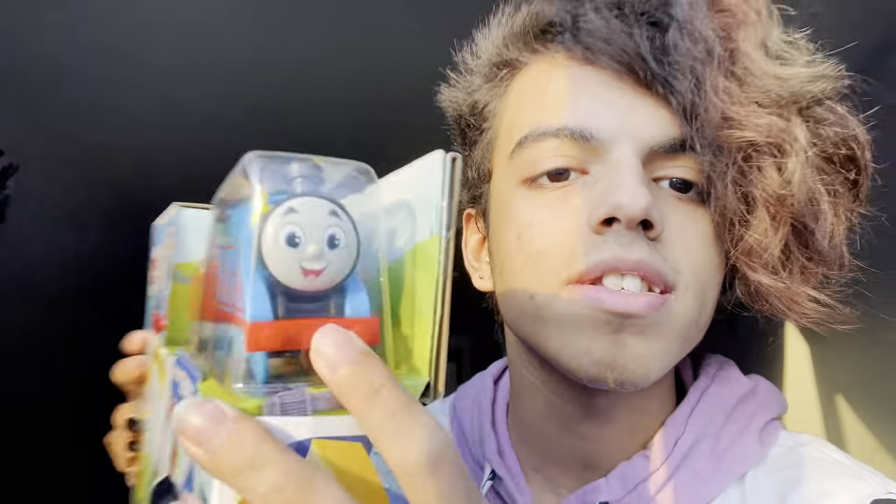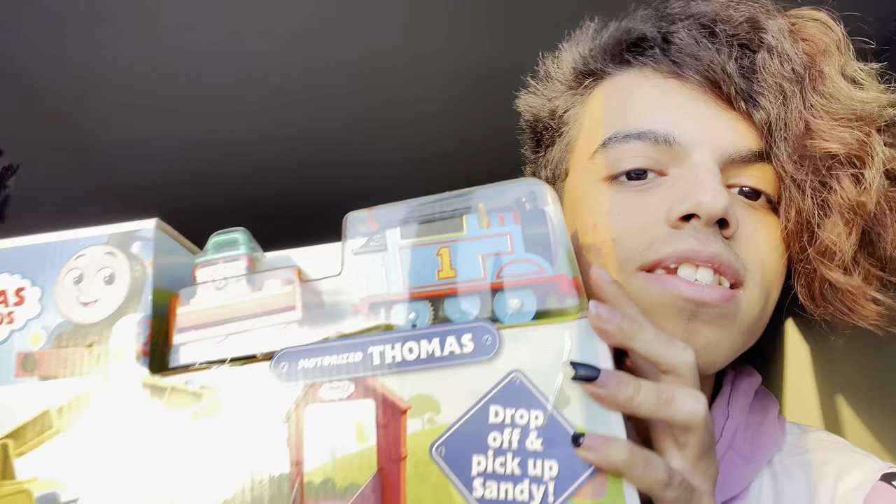I noticed that Thomas's face is different here as well, compared to the normal two pack of Thomas, which is insane. That means every Thomas that has been released so far is different, even though this is also a normal Thomas — at least it's supposed to be, but it has a different face.